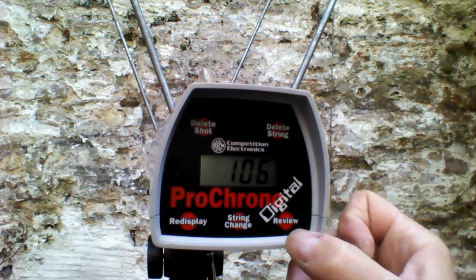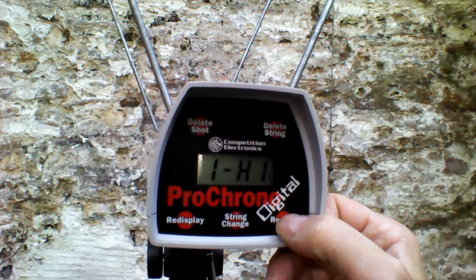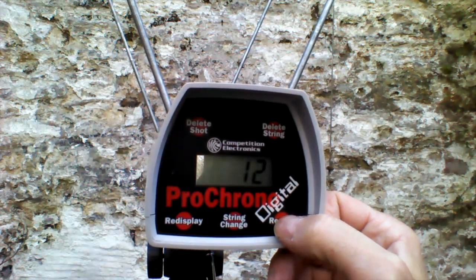F4 2S on the Rival Hero — that's the MOSFET mod. High of 112, low of 100, average of 106, extreme spread 12, standard deviation 3.